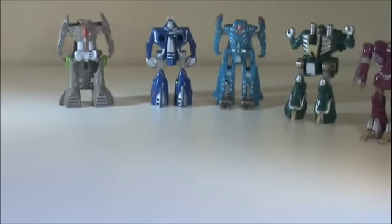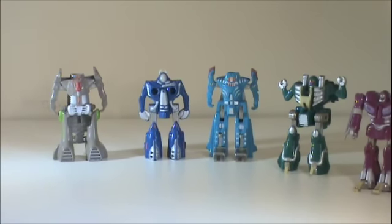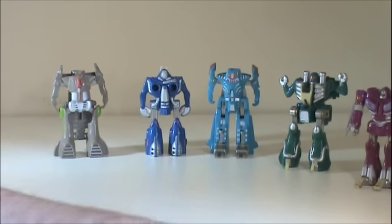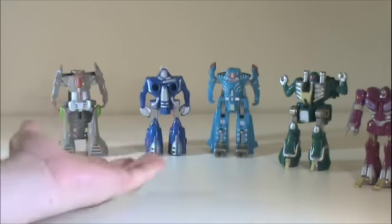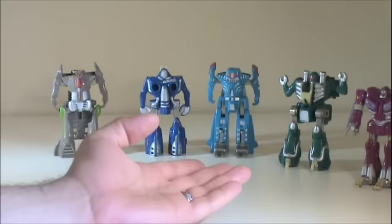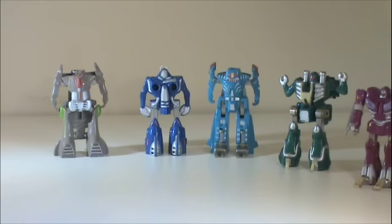Something that should be noted is all of these figures were originally released in America as GoBots, but in Japan, they and all of their GoBot brothers were under a Machine Robo line. The villains in Machine Robo were an entire race of these things — you had the good guy mechs who were robot cars and whatnot, and then you had these things which were biological weapons of some sort, I think. But enough of that — let's go ahead and get them merged together.